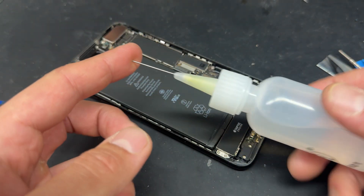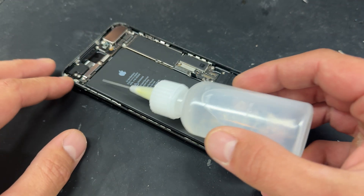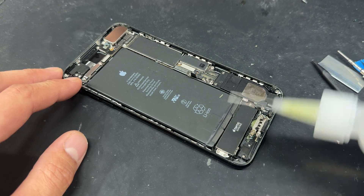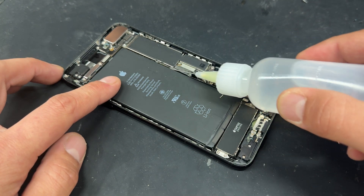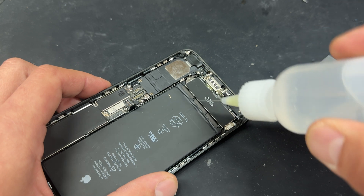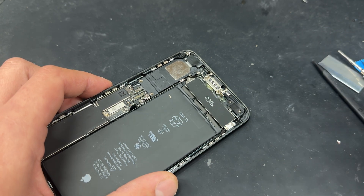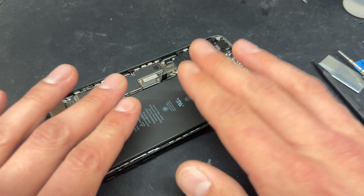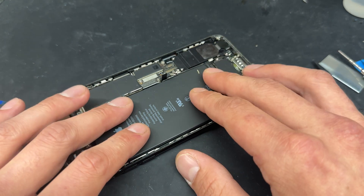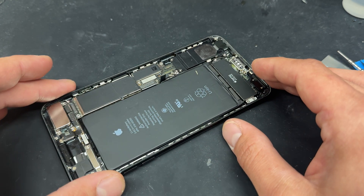Now we're going to get some isopropyl alcohol in one of these little dropper bottles — I'll leave a link in the description below. I'm just going to apply a bead of isopropyl alcohol around both long edges of the battery and then put an extra bit in between the adhesive strips. It's stuck down really well on these, so we're going to leave that for about five minutes to soak in, and then we'll come back and peel off the adhesive.